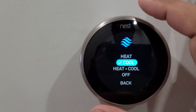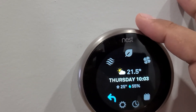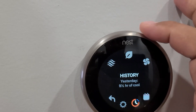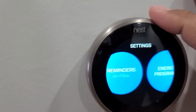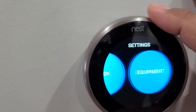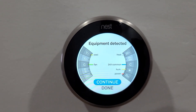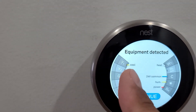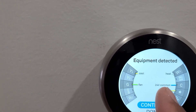I'll just click, go to the menu, go to the settings, go to the equipment. Here you can see there are four wires connected: cooling, heating, fan, and power.